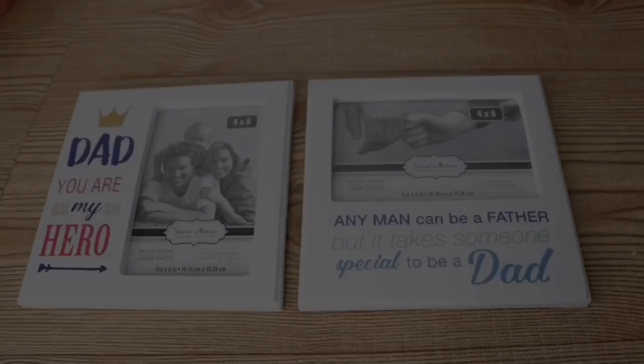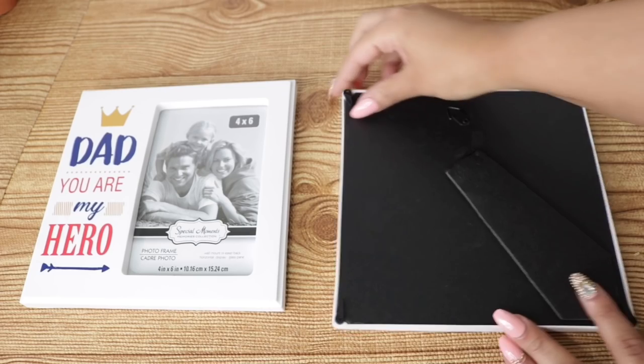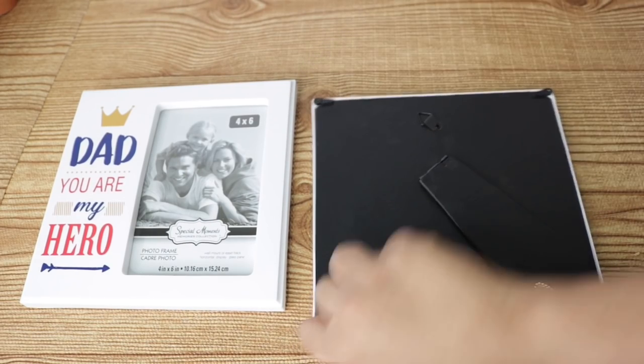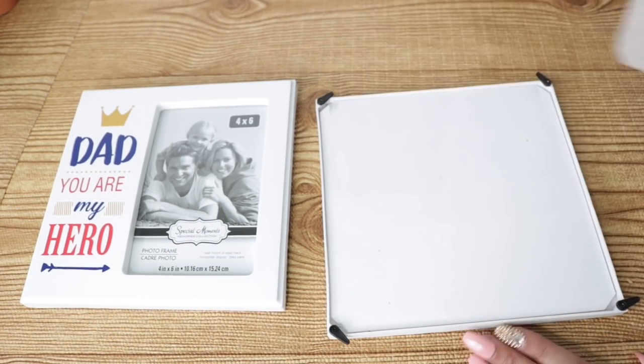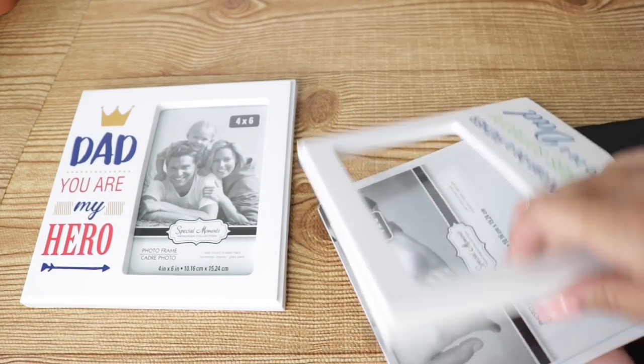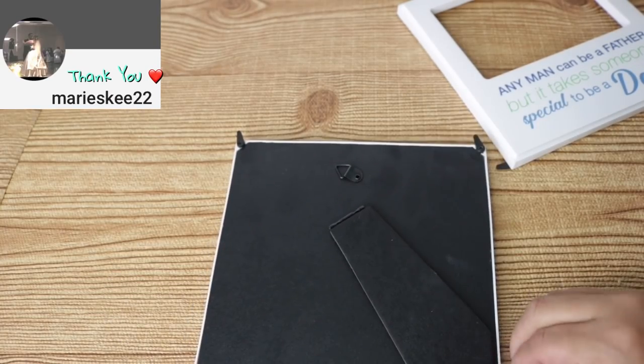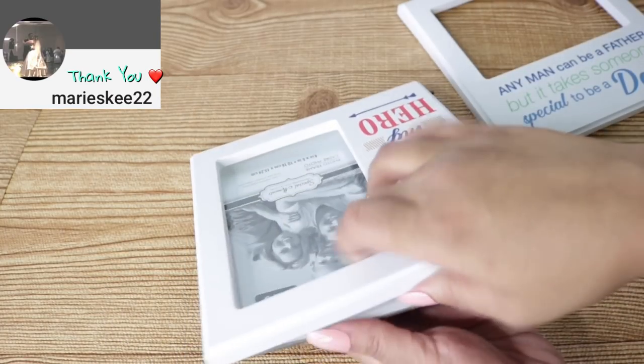Please hit that notification bell so you know every time I post a video. For this project I'm going to be using two of these Dollar Tree frames. Even though they are Father's Day themed, Dollar Tree still has some that aren't, and they're still in stores. I'm going to take these apart — the best thing about them is that they're totally different from most Dollar Tree frames, really sturdy with a nice swivel back.